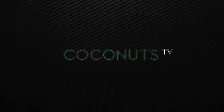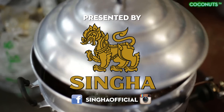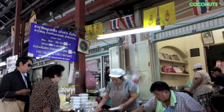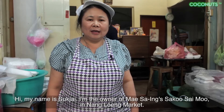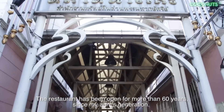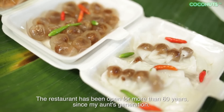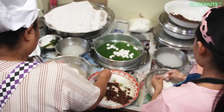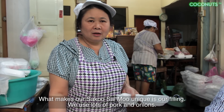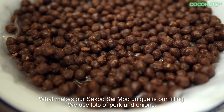Coconuts TV. The filling will focus on pork and wrapping.